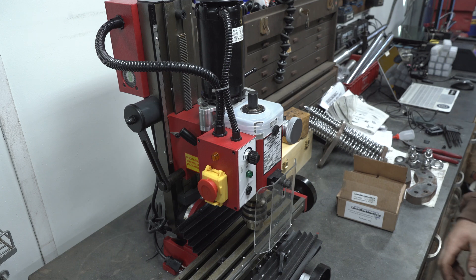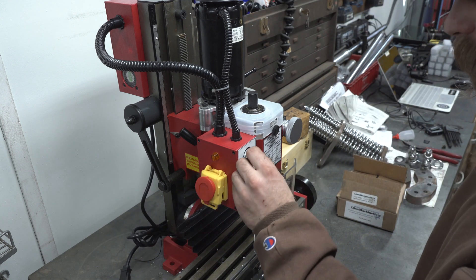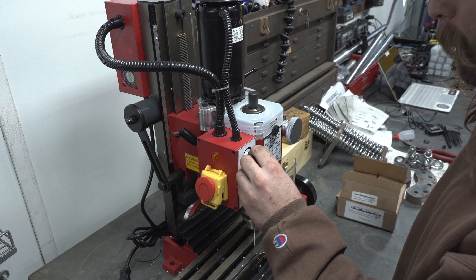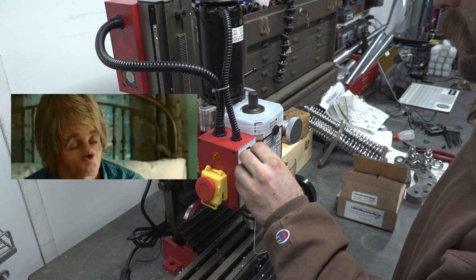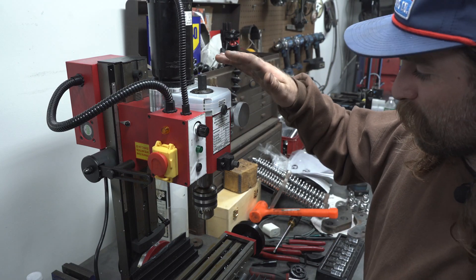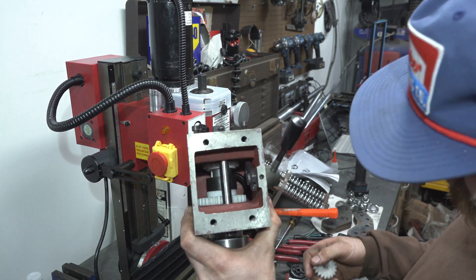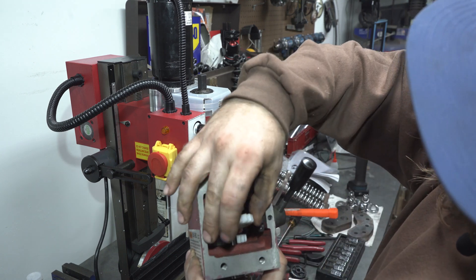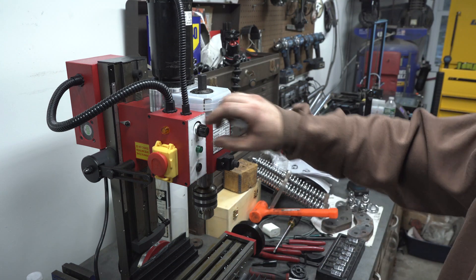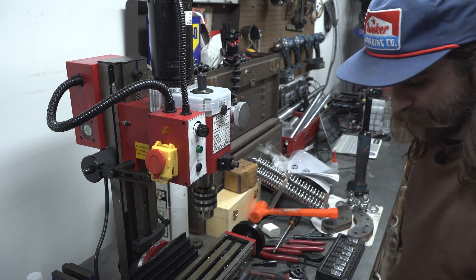Let's plug her back in and do a little noise test. Wow — much quieter. I was pretty happy with how quiet the belt conversion made it on its own. However, I decided to go ahead and pull the transmission gears out as well, and I can show you what that looks like inside here. These gears were on this shaft right here — I just pulled these out. Beautiful. Definitely worth it.